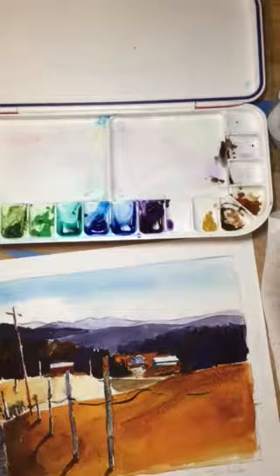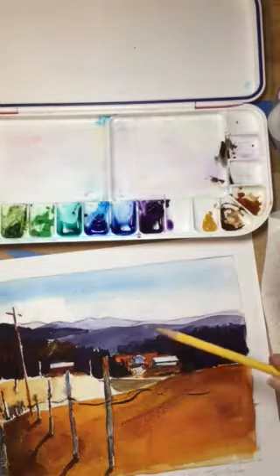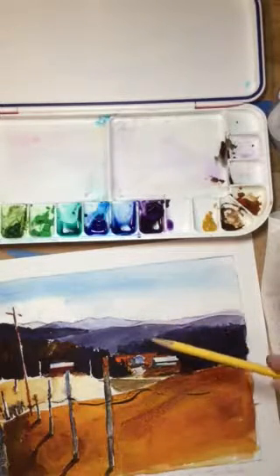Hi everyone, welcome back. Today we're going to talk about creating value in your artwork. As you can see in this watercolor painting that I have here, I just want to point out the difference in dark to light — and that's what value is. It's the degree of dark to light.